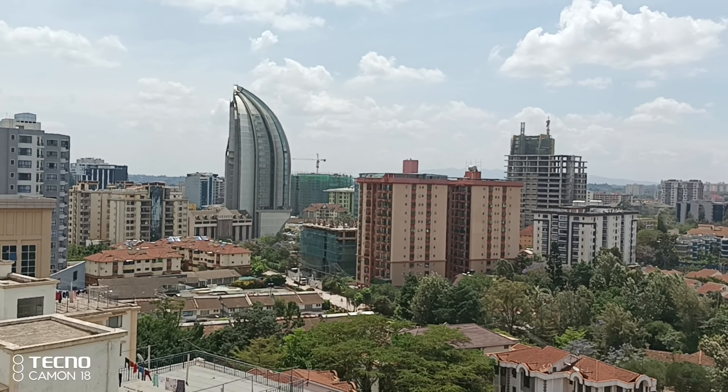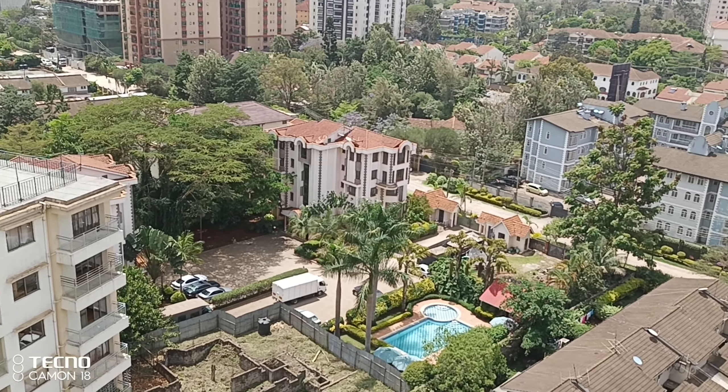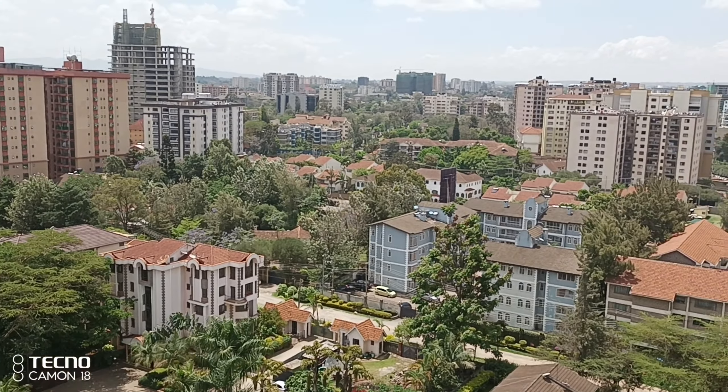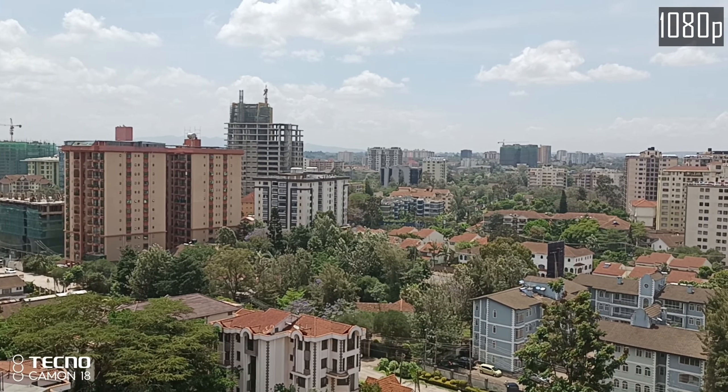Hello there, my name is Dominic and welcome to the Tecno Camon 18 Premiere video samples. Now although this video is in 2K which is 1440p, not every clip is in 1440p. I will put a text at the top right of every single clip to show you the quality.